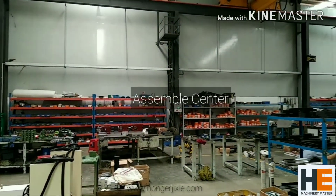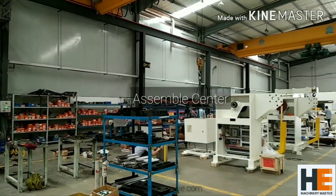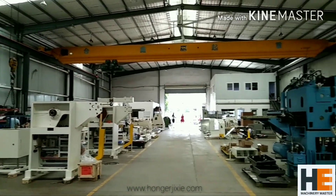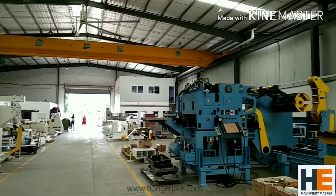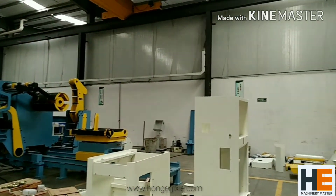Finally, it's the assembly center. As you can see, there are some feeders, strainers, and decoilers. This one — the blue one — is the decoiler, strainer, and feeder three-in-one machine for our customer in the UK.